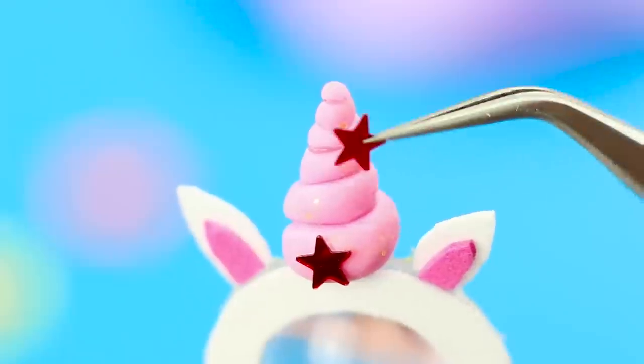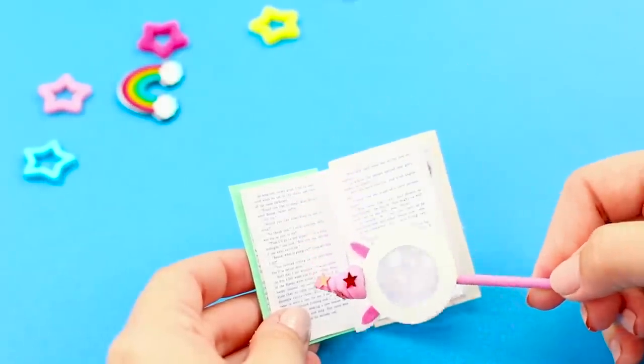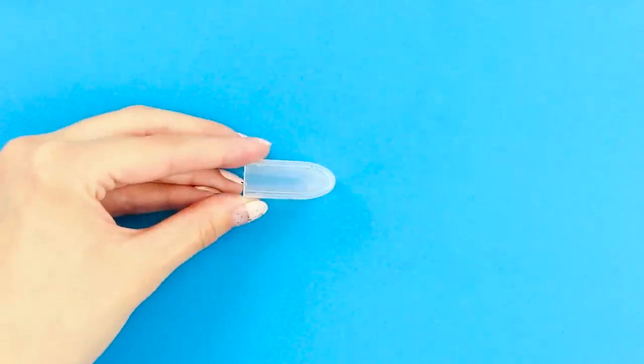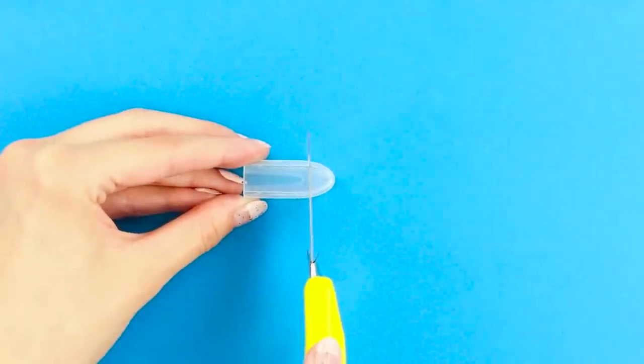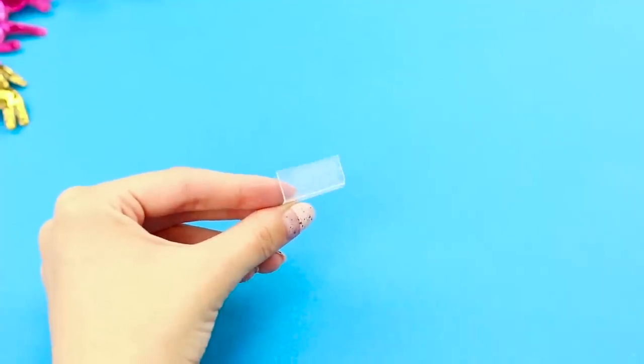Add some more stars. Unicorns don't want us to squint, which is why they helped us make this. Next, you need a transparent cap from a toothbrush. Cut off the tip with a utility knife. And cut the cap in half.